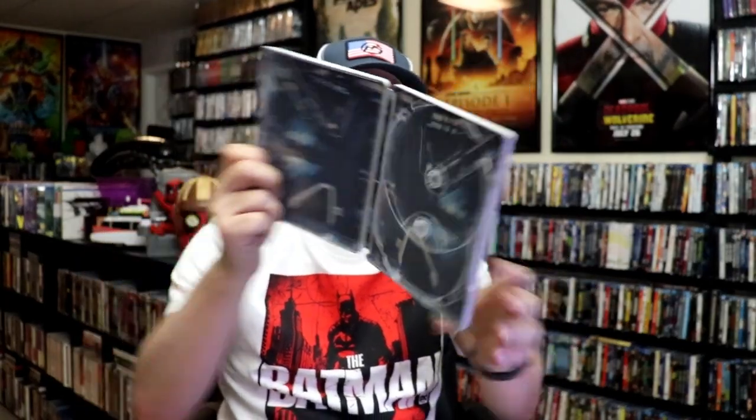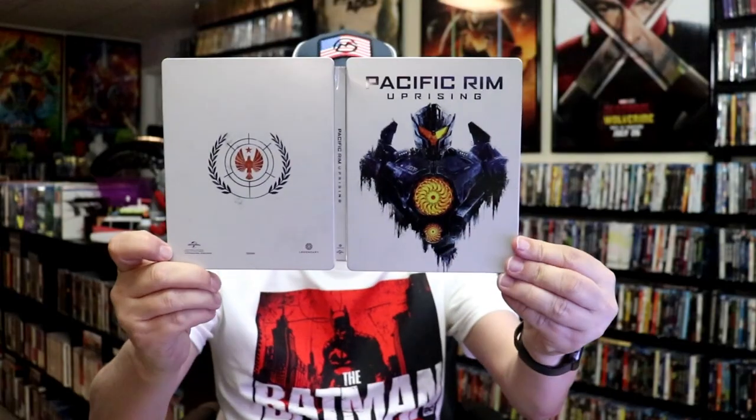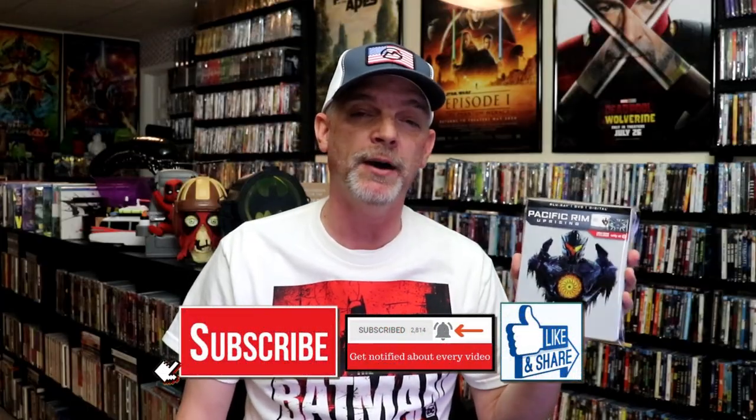So overall, I think this is just a pretty simple looking Steelbook. I do remember picking this one up at Target back when it was first released. I had seen Pacific Rim in the theater back when it was out and really enjoyed it, but I never did take the time to watch Pacific Rim Uprising, so I'm definitely looking forward to checking this one out.